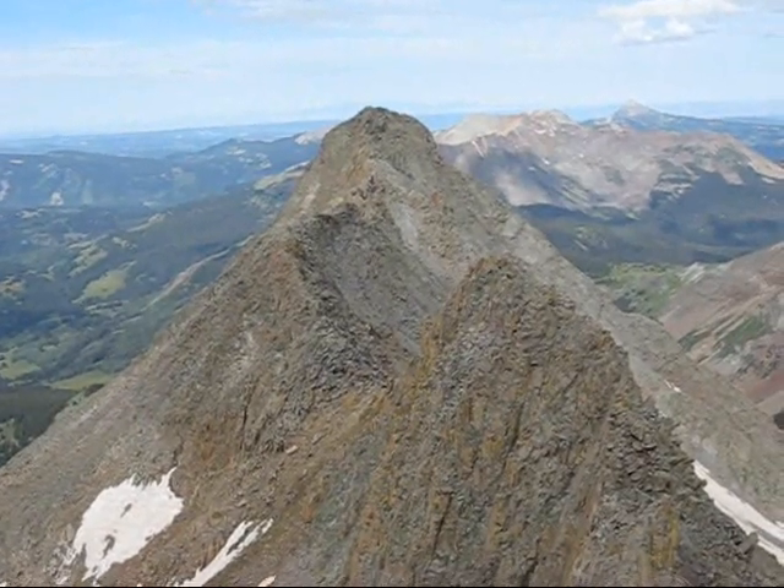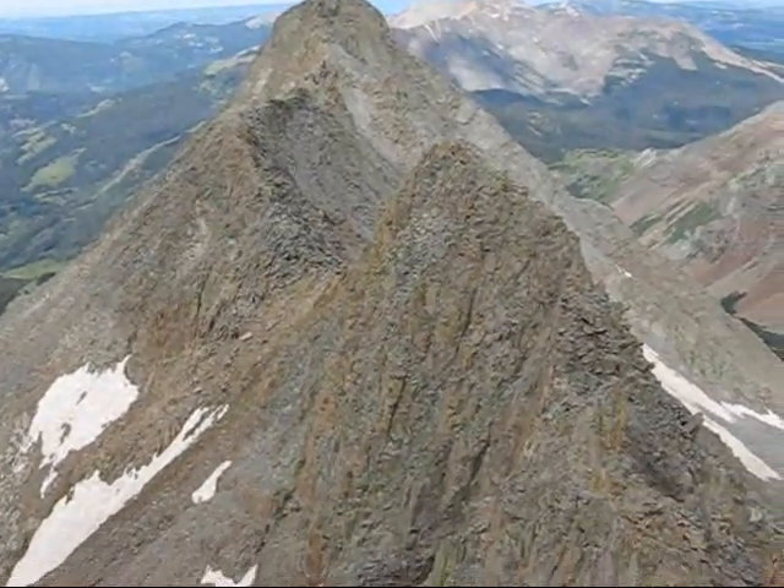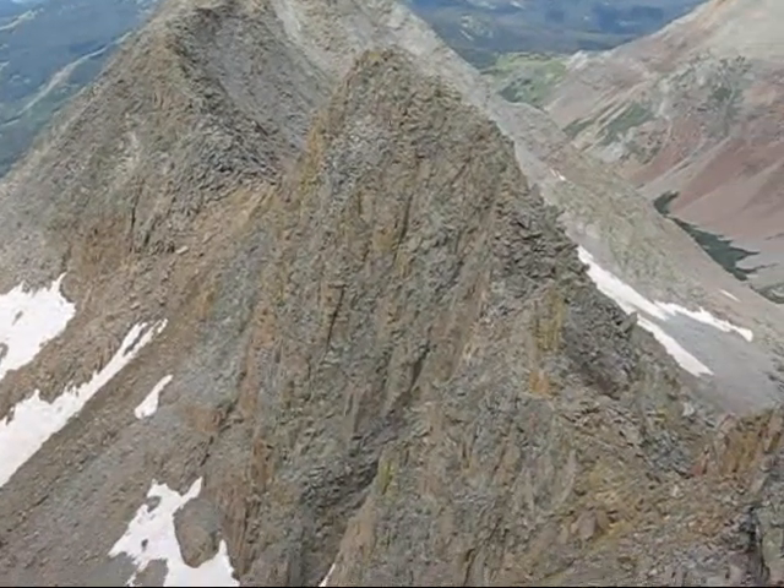From on top of Mount Wilson, there's El Diente, and in between would be the ridge traverse.